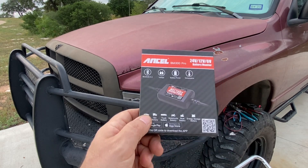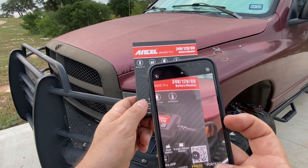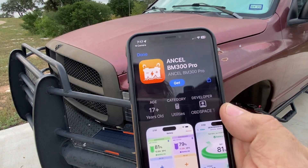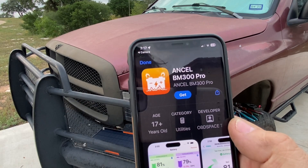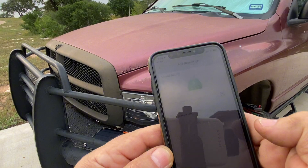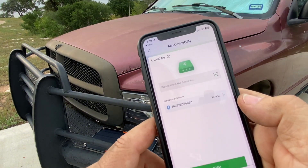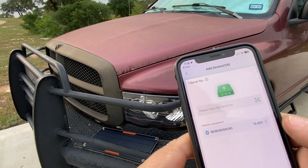Now that we've got the battery hooked up, I'm going to use this QR code on the front of the box and load the app into my phone. Here's the app that will come up — the Ancel BM300 Pro, I guess that stands for Battery Monitor 300 Pro. Go ahead and get that installed, then add device, and it picked it up immediately. It looks like it's going to want us to enter the serial number, so I'm going to have to go look under the hood again.